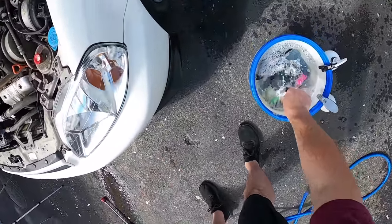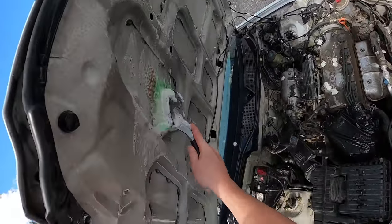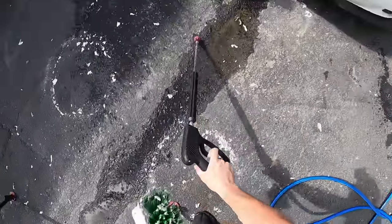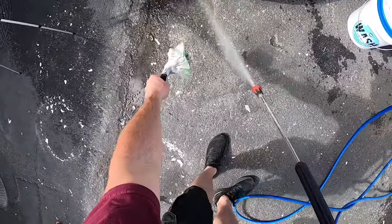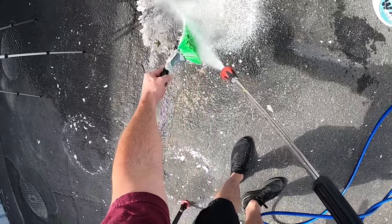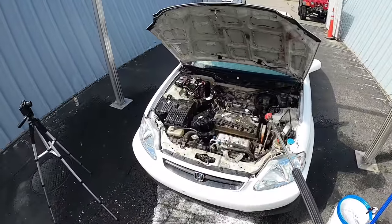Dipping back in my bucket, a little water, coming to the other side. See how much stuff we have on our brush — and on the front of my bumper apparently. We're going to rinse this off and hit it with a little bit of water.